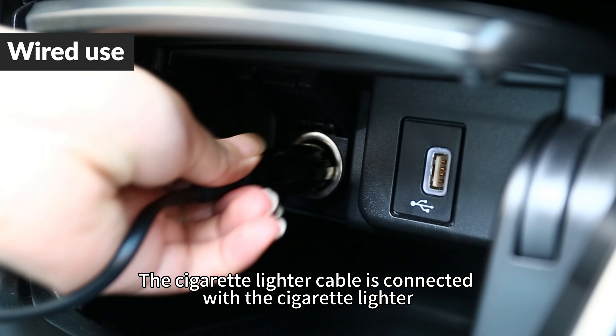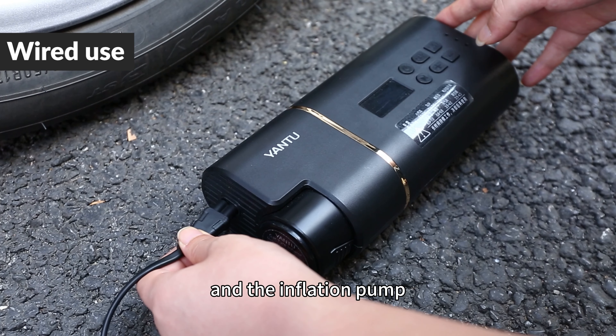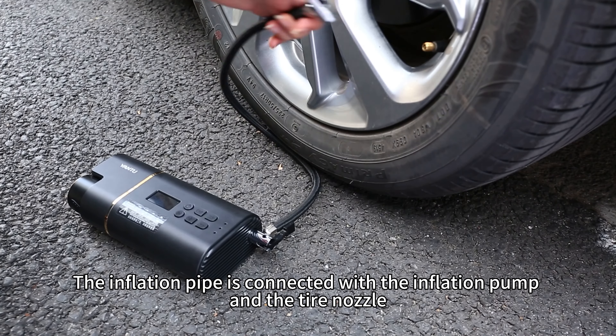The cigarette lighter cable is connected with the cigarette lighter and the inflation pump. Turn on the power. The inflation pipe is connected with the inflation pump and the tire nozzle.